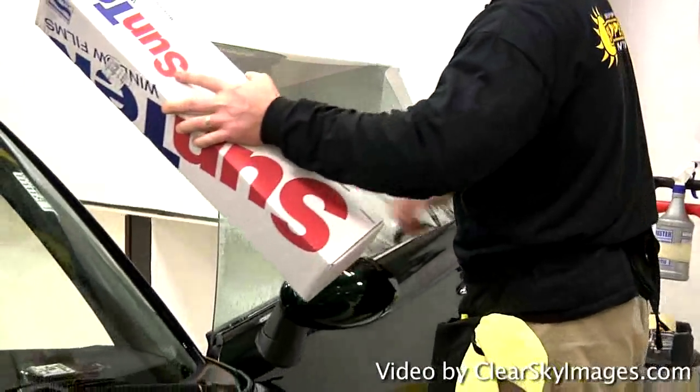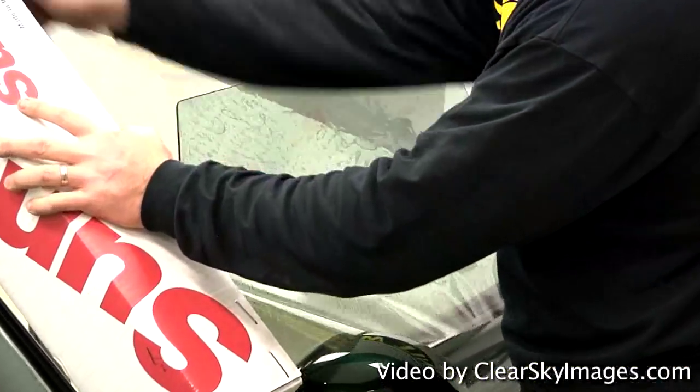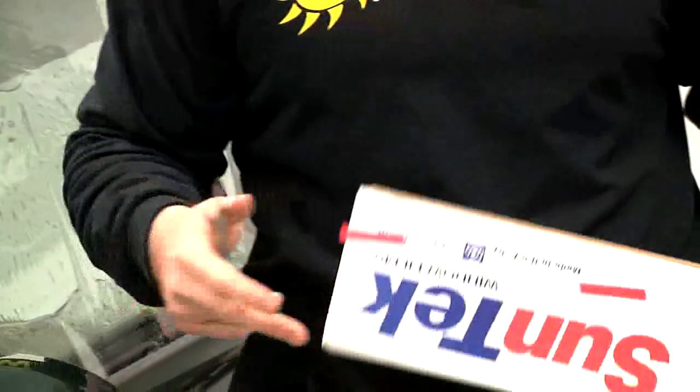What we do is size it up on the outside of the glass. We take a stainless steel blade, and it's a film made by Suntech Films. It's actually called Carbon. It's a legal film — it meters out at about 32%, which is the legal limit here in North Carolina.